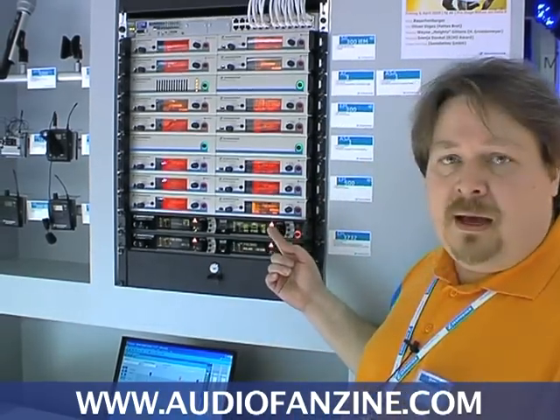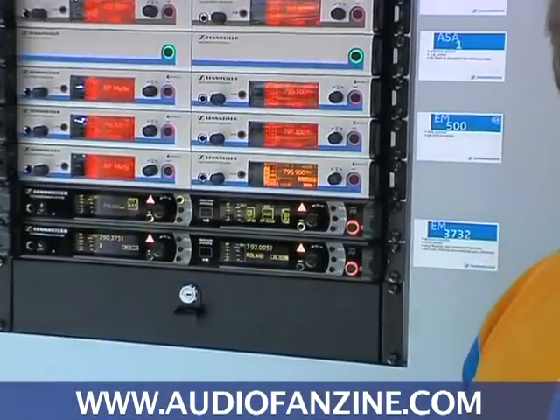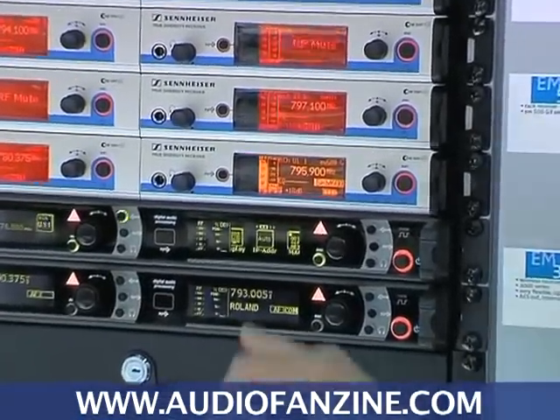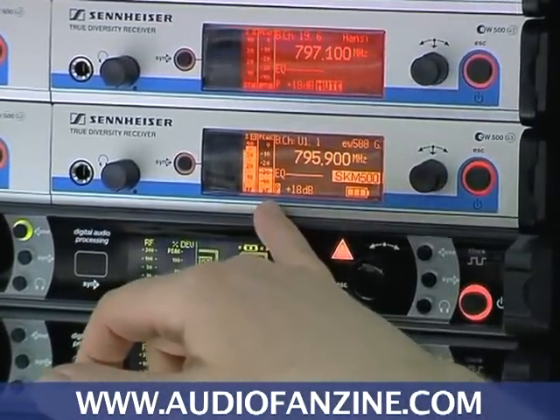This is a new receiver layout. We have improved the display — a much bigger display, way more detailed than before and with way more information. This display now gives me both bar graphs for RF and an audio bar graph.